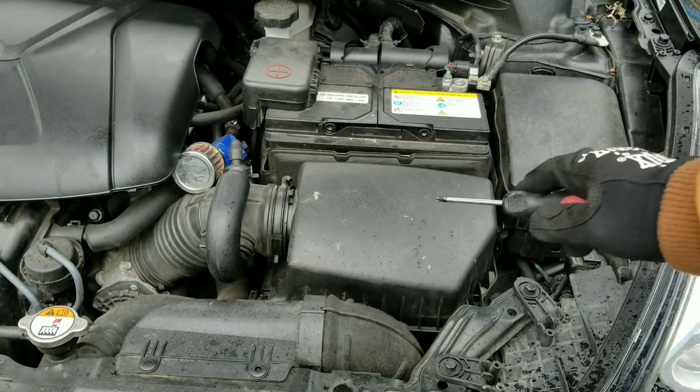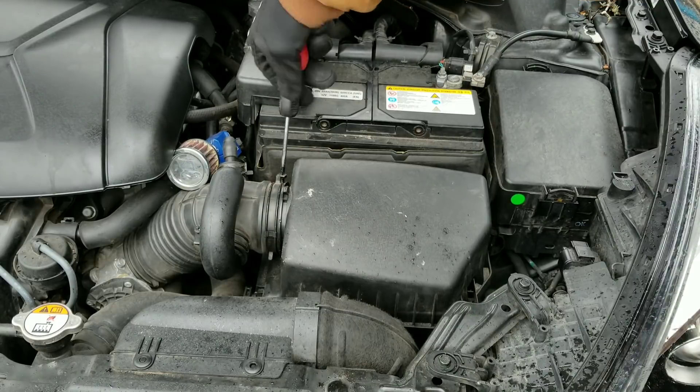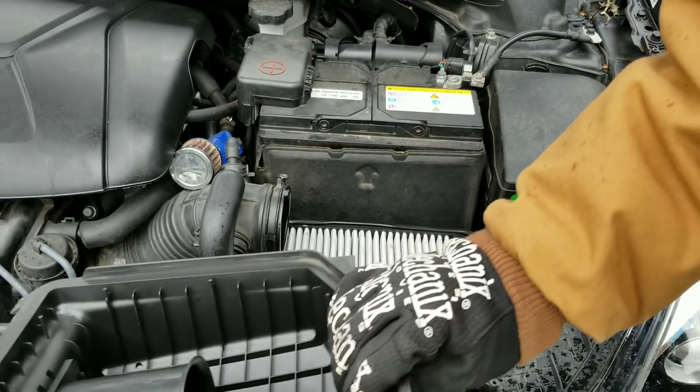Our first step is going to be to remove any cover in front of the air filter. You want to make sure any cleaner you spray is past your mass air flow sensor.